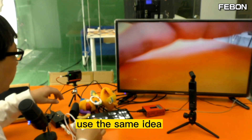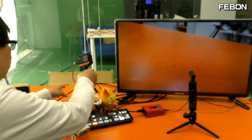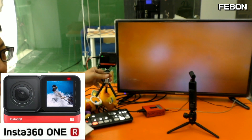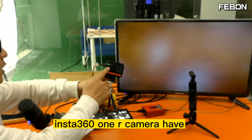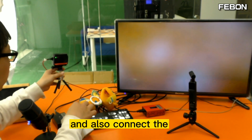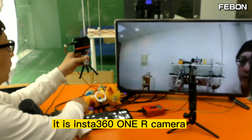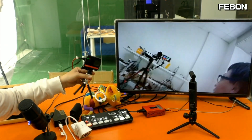Using the same idea, you can also turn this one — this is the Insta 360 1R camera — into HDMI output. The Insta 360 1R camera has USB webcam output, so you connect it to the Fabon Logitech webcam to HDMI adapter. You can see on channel 1, this is the Insta 360 1R camera, no problem.